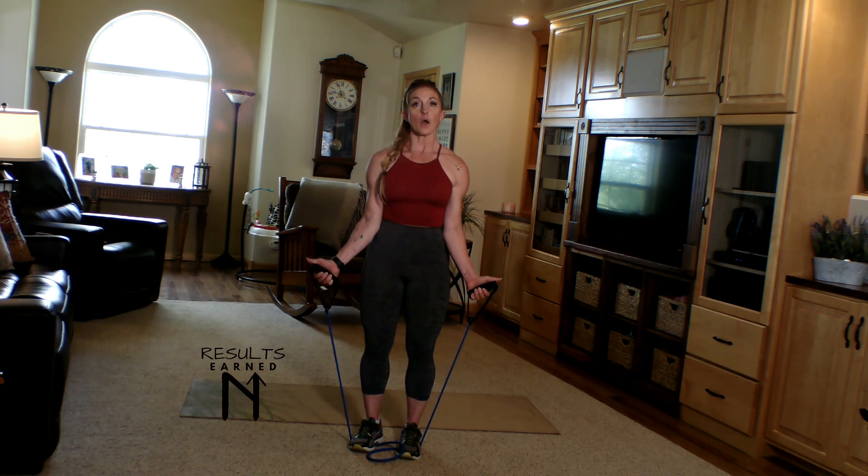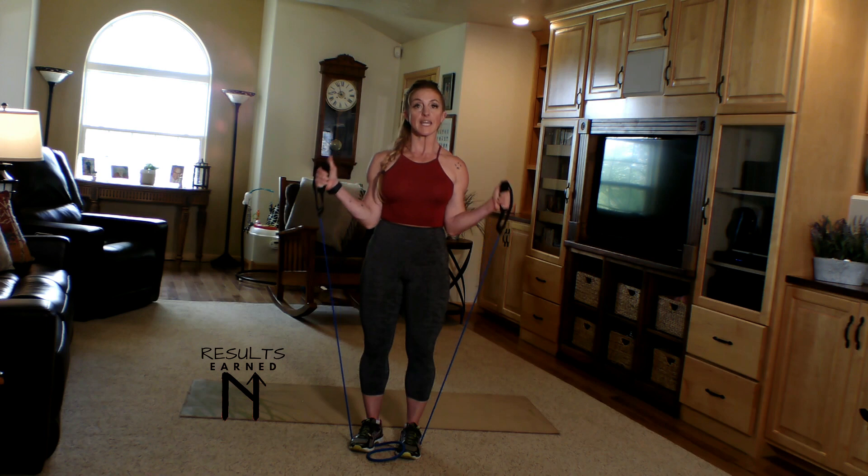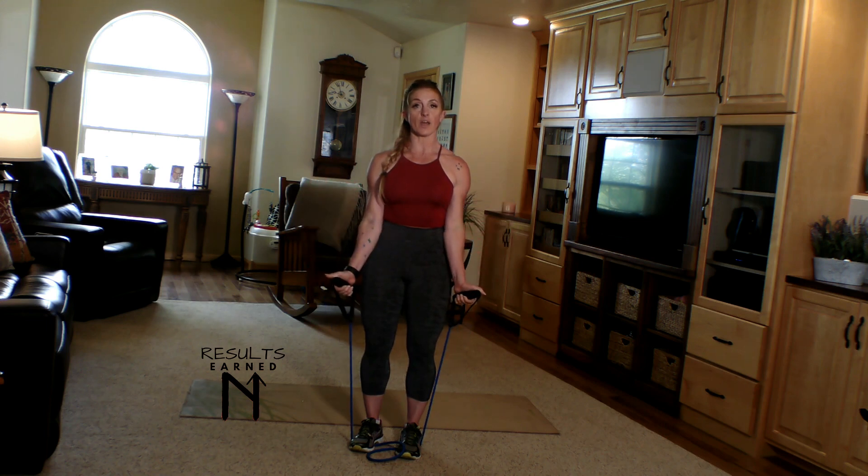Rotate the hands out, thumbs lead the way. Curl towards the shoulder and down, controlling the movement, keeping those elbows locked into the body.